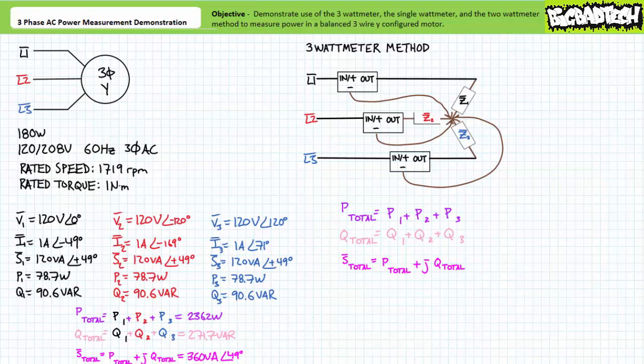This being said, it's expensive and time consuming to implement and total overkill for a balanced load like this Y-configured motor. You'll additionally note that the three watt meter method necessitated we directly measure voltage across each winding by digging into our three wire Y configuration central node — a point that might not be accessible for all Y-configured motors. Before we move on to discuss the single watt meter method and the two watt meter method, let's briefly discuss power factor and efficiency for the system.